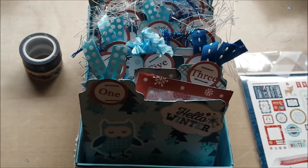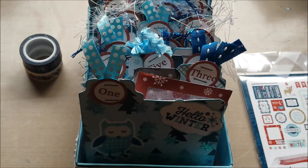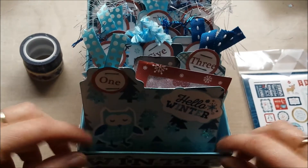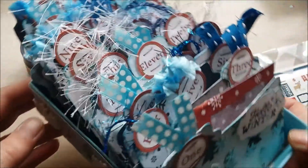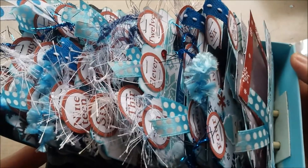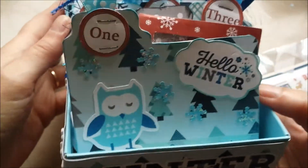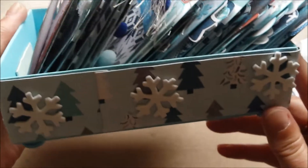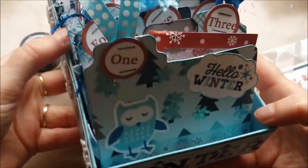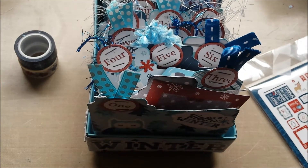But yesterday I sat down and finished my memory decks cards — the daily cards for December — which I did in a winter theme. I decided to skip the Christmas theme and just go totally winter. I love the paper line by Echo Park, I think I told you that in a previous video. On the sides,